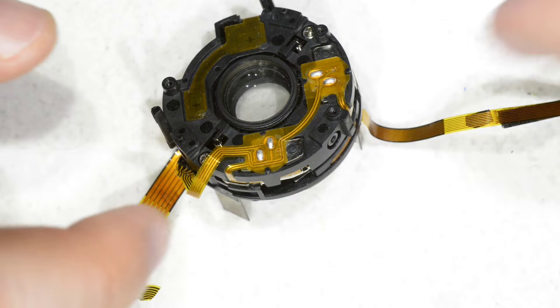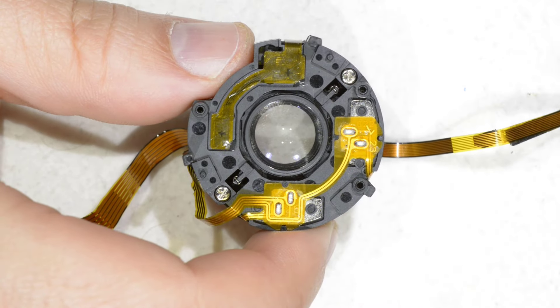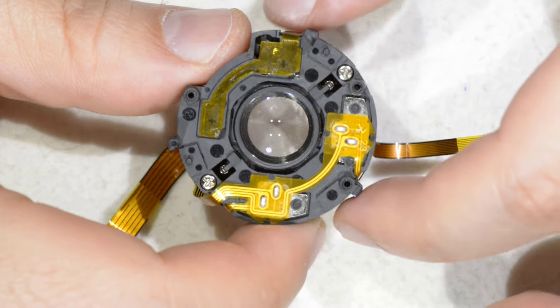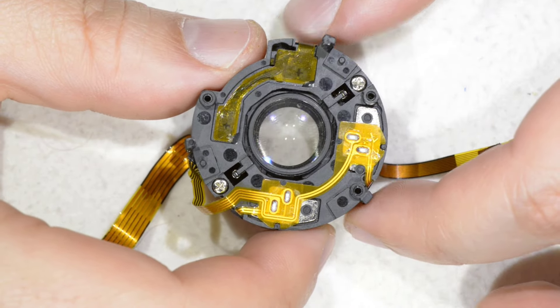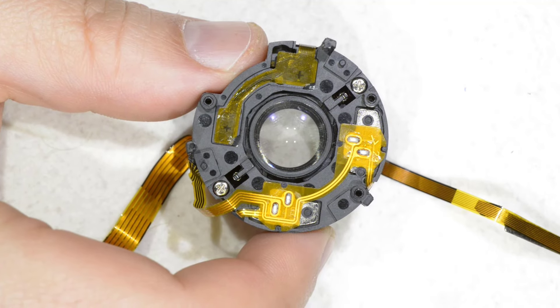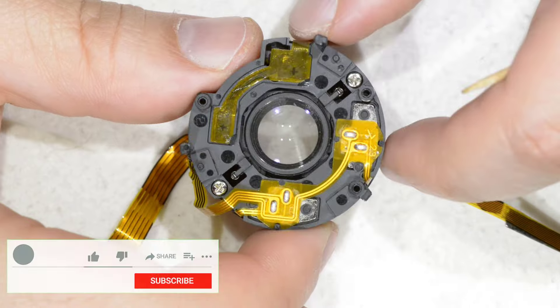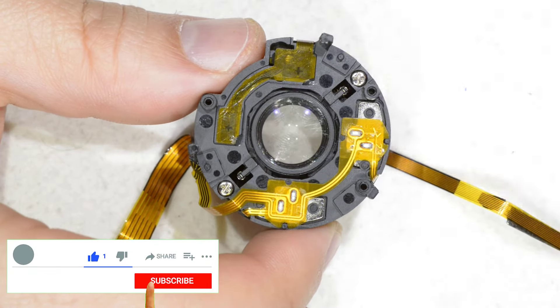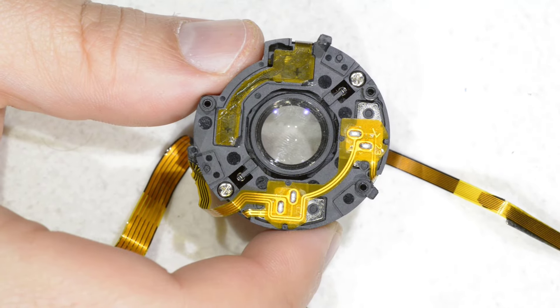Hello friends, today I'm going to explain how a vibration reduction or optical stabilization unit works. For the example I have this one that I recovered from a lens that was beyond repair. Don't worry, this unit is already broken so it doesn't really matter if I touch the glass with my fingers.